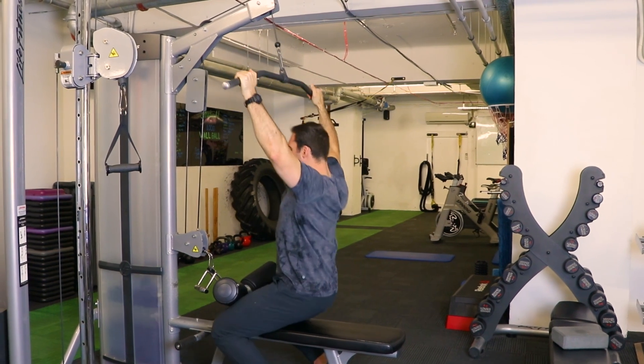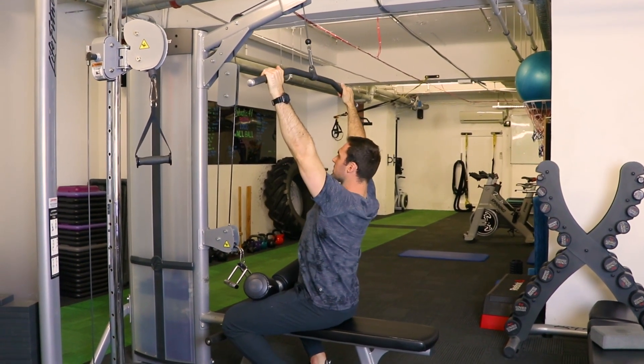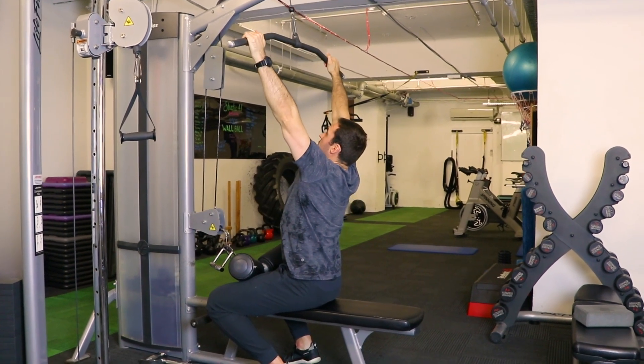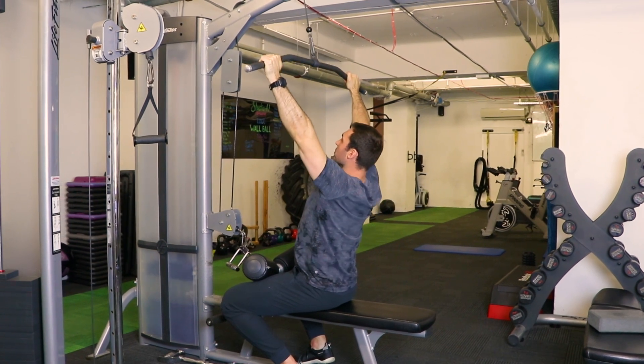Once we've got that position, take a seat. From here, the goal is keeping your legs tucked in, keeping the chest tall. We want to fully extend the arms and get really comfortable with that first pull-down of the shoulders.